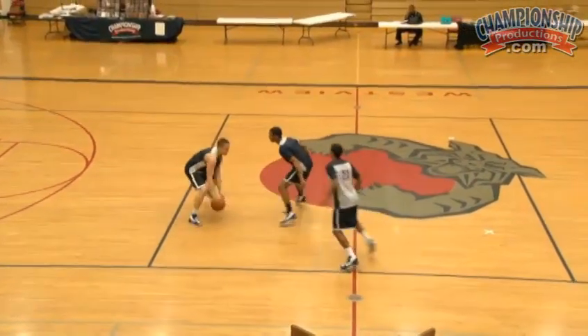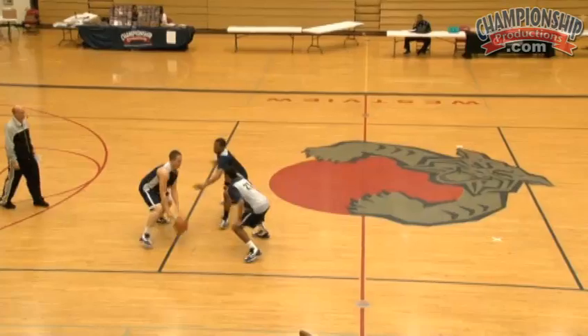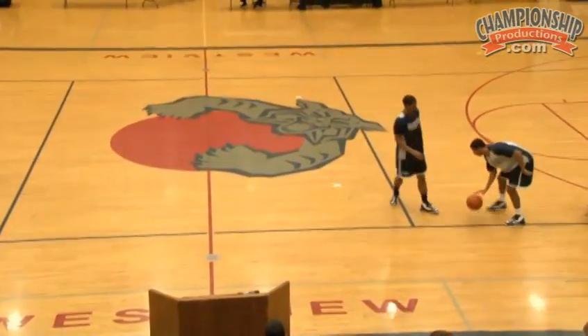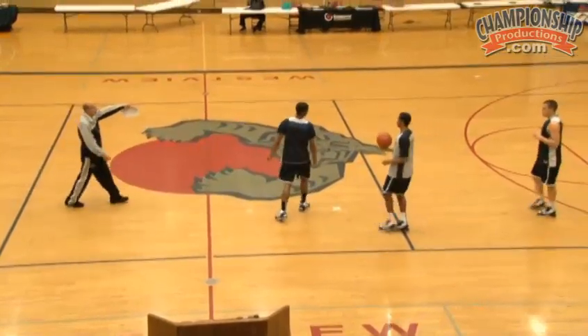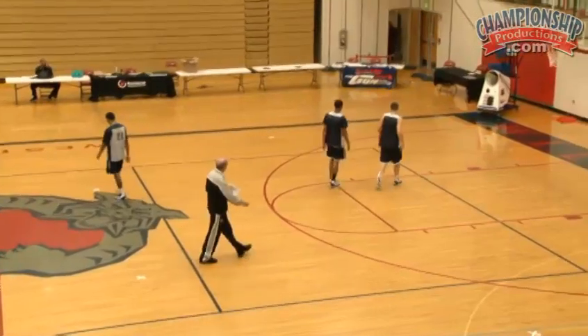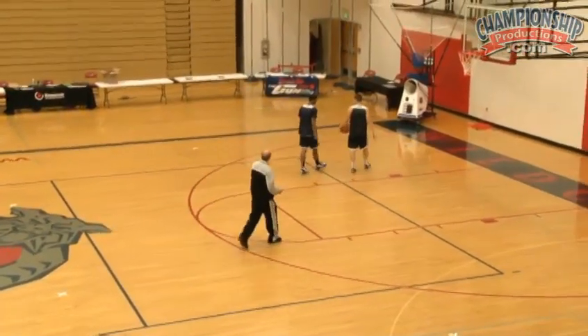Talk. Now two — go. Back it up. All right. Now we'd go to the other side. Let's go to the other side and bring it back. And what I want you to do here defensively, let's create a little havoc.